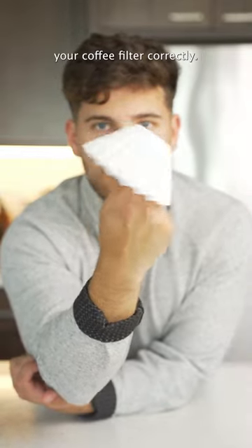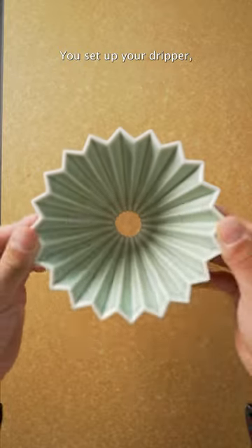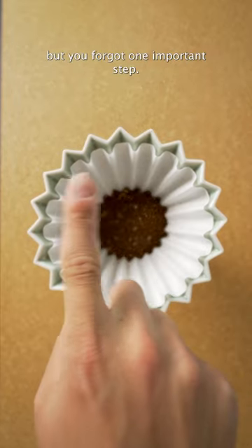This is why you're not using your coffee filter correctly. Most coffee filters like this one are made of paper. You set up your dripper, threw in your filter, and then your coffee, but you forgot one important step.